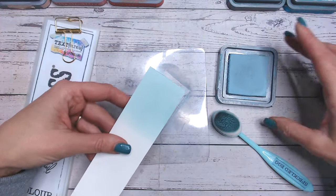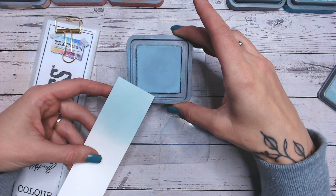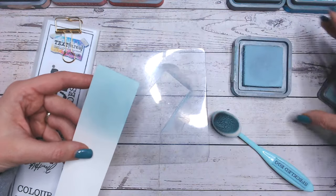Or certainly paler than my label is. And when we're looking at the ink pad, the same again — obviously it's always going to be paler, but also more green than as blue as it seems on the ink pad.